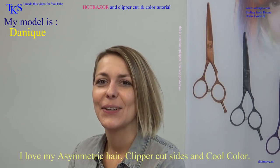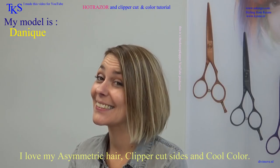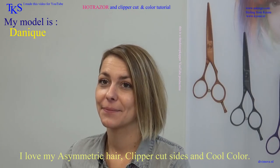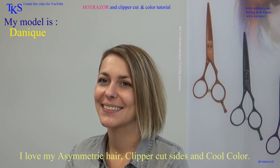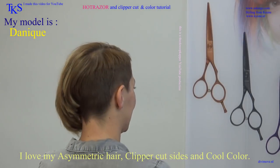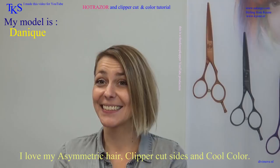Hello Danique. Hello Theo. This time you're back again to get a new color. You still want to be an asymmetric color but a lot shorter. We're going for balayage in the light colors. Nice. Will you turn for that? Yes I will. And you shave the sides yourself, so that I have to correct. Let's start with coloring.